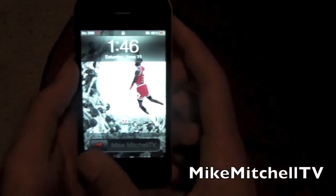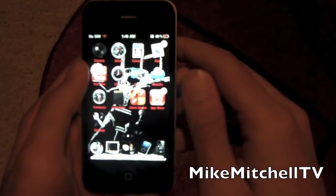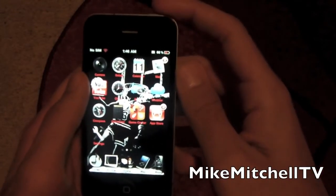And there we go — loaded right back up. As you can see, everything is fine. Simple as that.